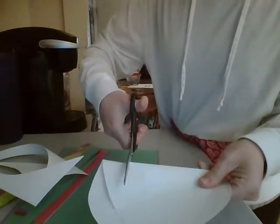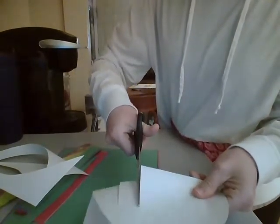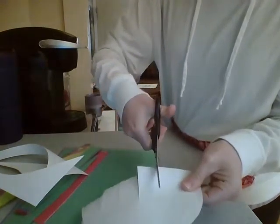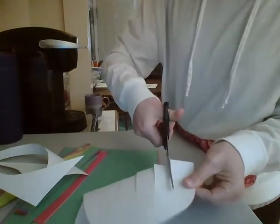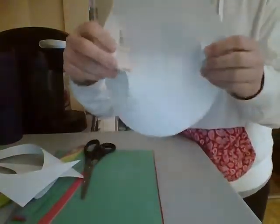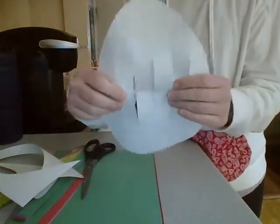Now you're going to cut in the middle. Do some lines going across — make sure you don't cut your egg in half. Now you've got a piece of paper that when you open it up it's got lines in it.